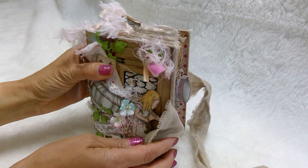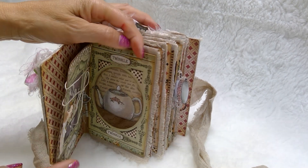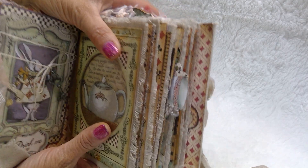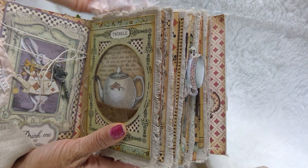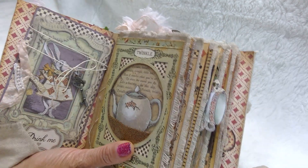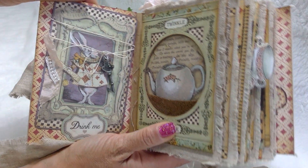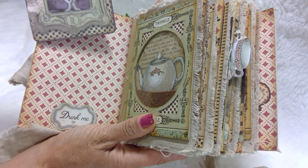Let's take a look on the inside. All the pages are covered in fabric, which gives it that chunky feel. I covered the pages in fabric first and then laid all the paper on top. I know it looks like a lot but it's really easy to put together. Here's a tag and we've got a little tie with a key on it. And a little snippet here on the side, stapled in.